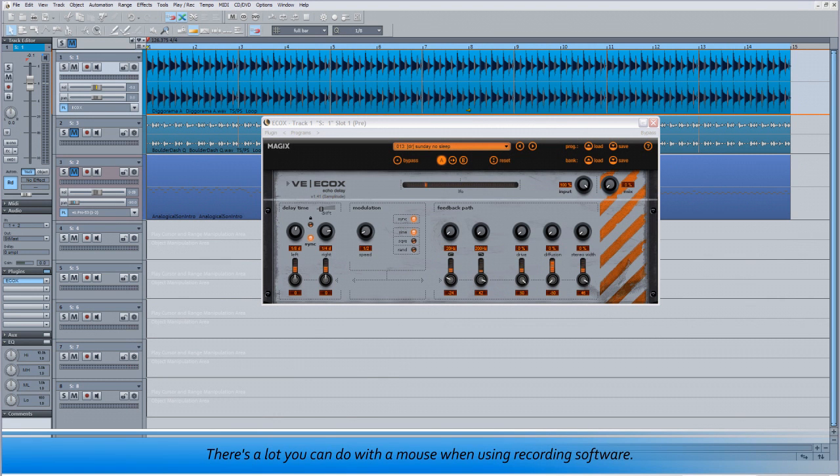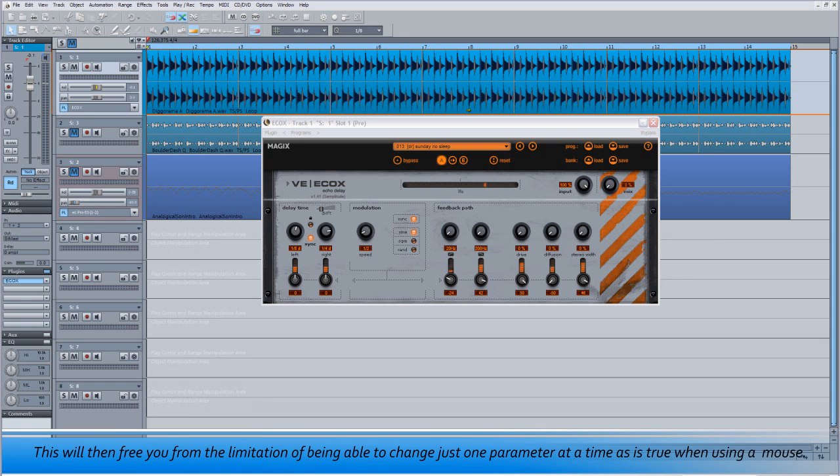There's a lot you can do with a mouse when using recording software, but the familiar feel of real hardware controls is for many difficult to replace. This tutorial will show you how to set up Samplitude or Sequoia so that plugins can be controlled using an external controller, freeing you from the limitation of changing just one parameter at a time as is true when using a mouse.